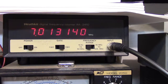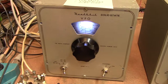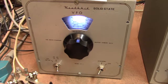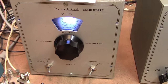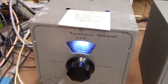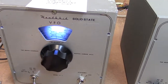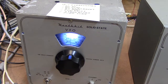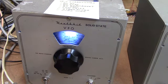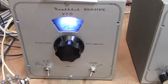You can see the stability of the thing right there. I'm going to key it so you can hear the pure tone — here's the tone of the transistorized model. Very nice tone. So there are a lot of advantages to the transistor model.